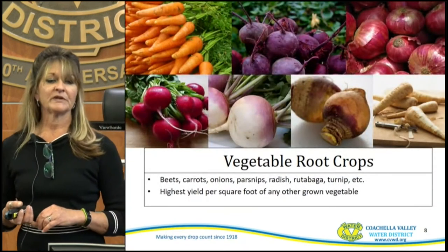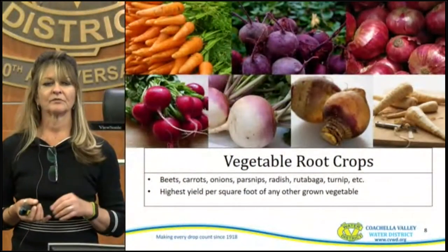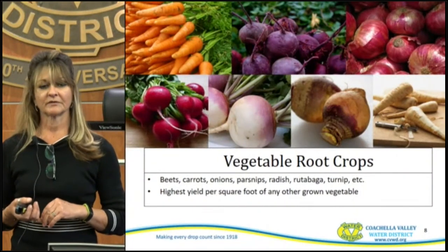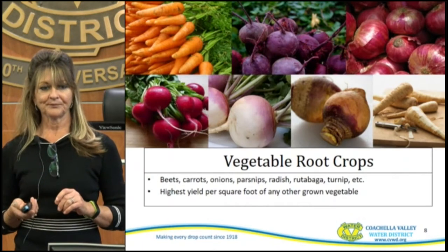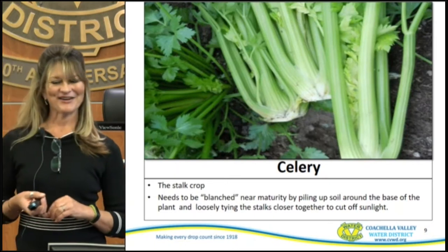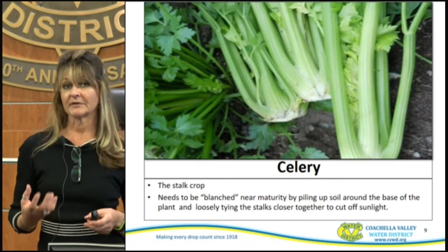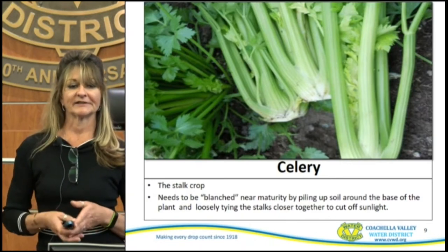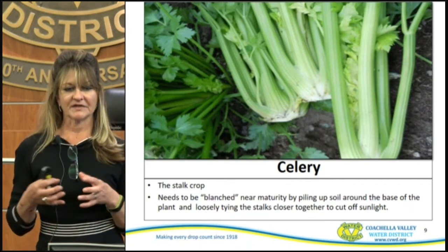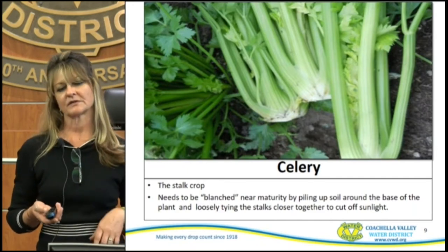Some of the vegetable root crops we have are beets, carrots, onions, parsnip, radish, rutabaga, and turnip. Those yield the highest per square foot of any other grown vegetable out here. Celery is a stock crop and it needs to be blanched near maturity — basically you have to pile up the soil around the base, otherwise it's going to fold over and won't keep those stalks nice and tight. The tighter inner stalks are more tender because covering cuts off some of that sunlight.